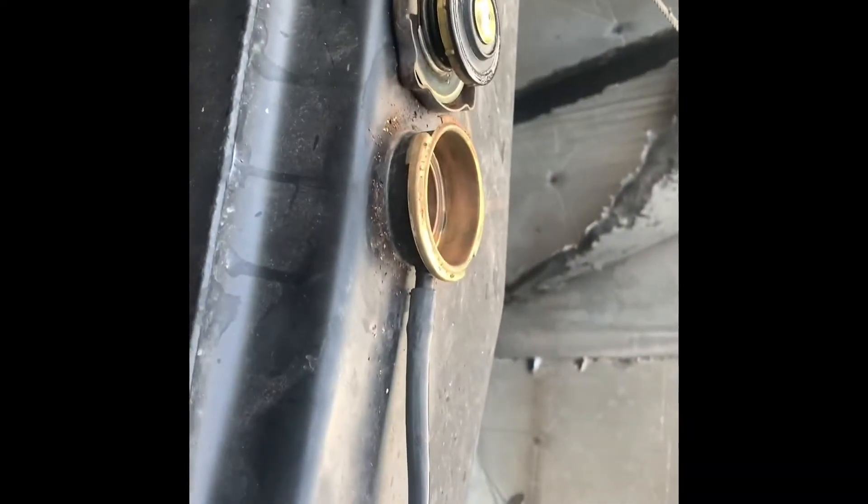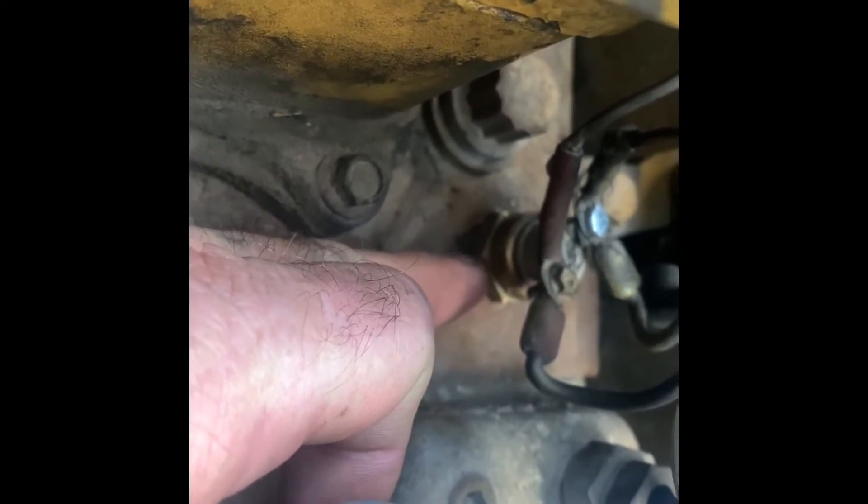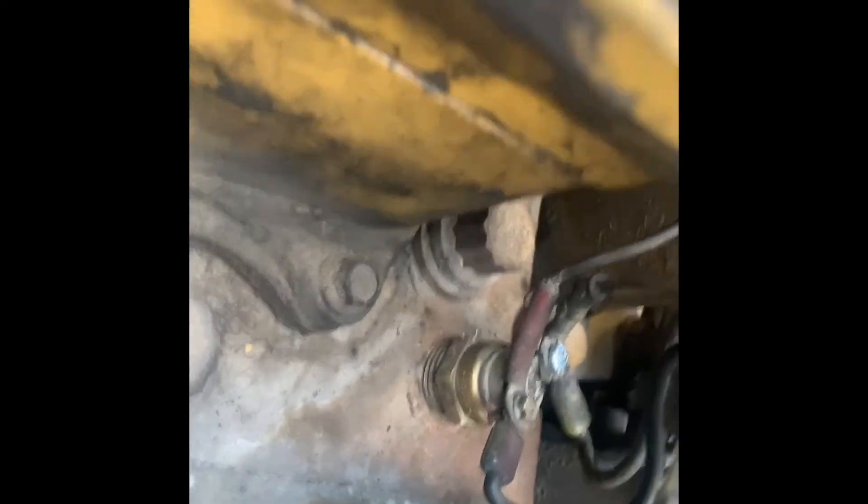First off, you have to drain at least five gallons of coolant, because in here is coolant — it goes into the coolant line. If you don't drain your coolant and you take this out, your coolant is going to spill all over the place. Drain out at least five gallons before you remove that. Another recommendation: check your coolant freeze point and boiling point while you're messing with the radiator.